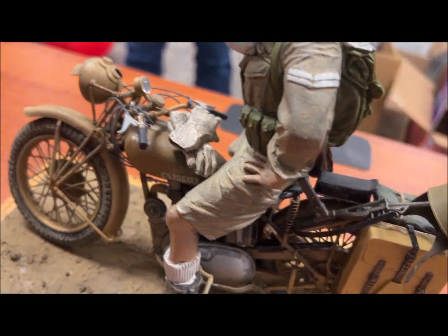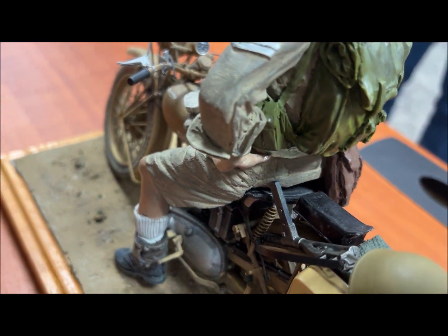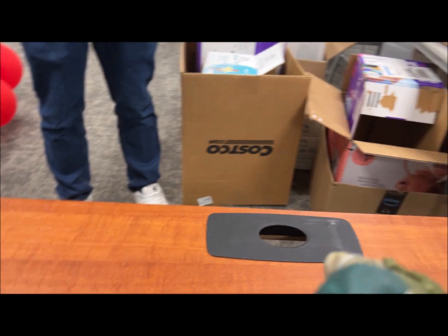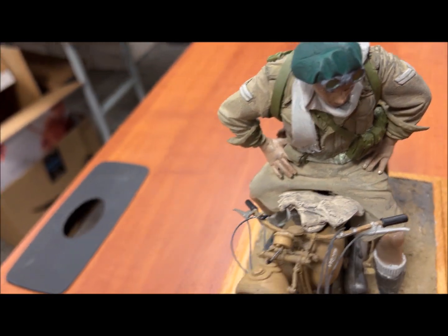He shows it online on eBay, basically assembled but not painted, and he doesn't tell you anything about it. I figured since they didn't make a British figure for the motorcycle, I'd buy it. It was very cheap — only about $29 for the figure. It arrived very quickly.